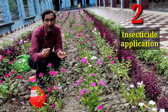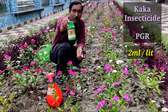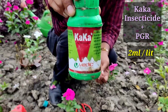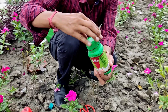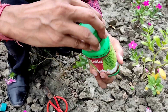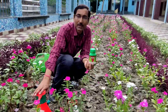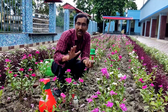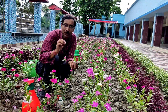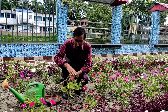The second point is insecticide application. Sometimes insects attack, and in this regard I recommend Caca — this is an insecticide as well as a PGR. You have to apply 2 ml per liter, so in a 2-liter spray mix 4 ml of this Caca solution. Spray it once every 10 to 15 days and there won't be any insect attack, plus there will be lots of branches due to the PGR.